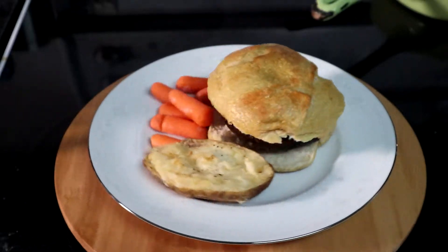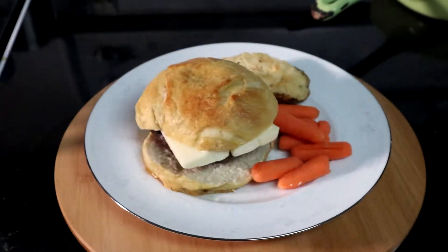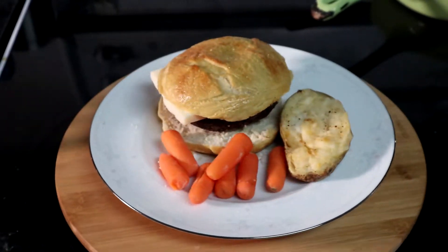Hello, Mason Storm here. On yesterday's episode we looked at making some hamburger buns. On today's episode we're gonna look at making some portobello burgers. Stay tuned to see how they're made.